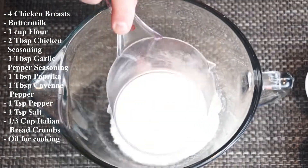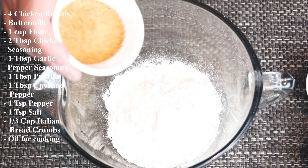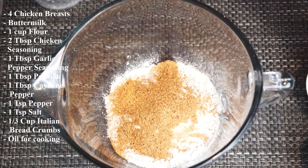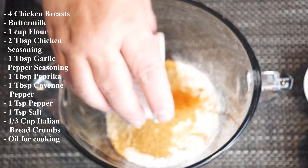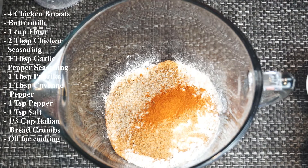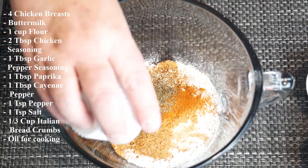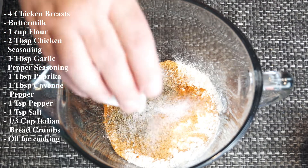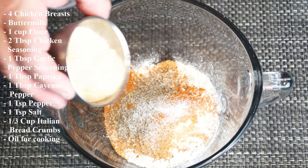In a separate bowl, add one cup of flour, two tablespoons of chicken seasoning of your choice, one tablespoon of garlic pepper seasoning, one tablespoon of paprika, one tablespoon of cayenne pepper, one teaspoon of pepper, one teaspoon of salt. Then add one third cup of Italian breadcrumbs.